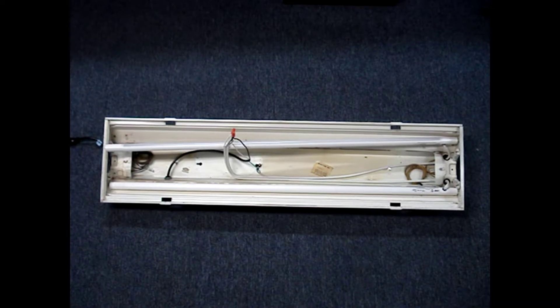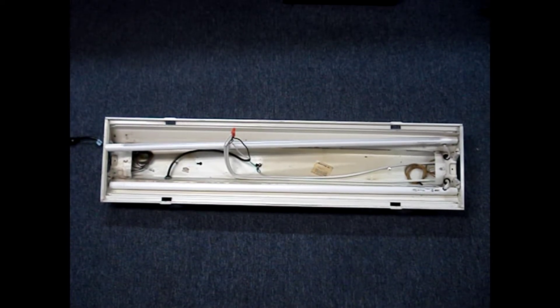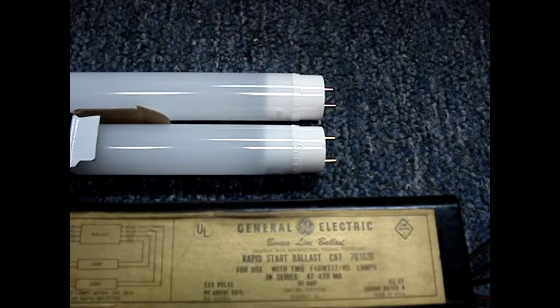I wondered if the energy savings made it cost-effective to convert the rest of my fixtures to LED tubes. I'll test the energy consumption from three types of bulbs: the direct wire bulbs, plug-and-play bulbs made by the same manufacturer as the direct wire ones, and the plug-and-play bulbs.